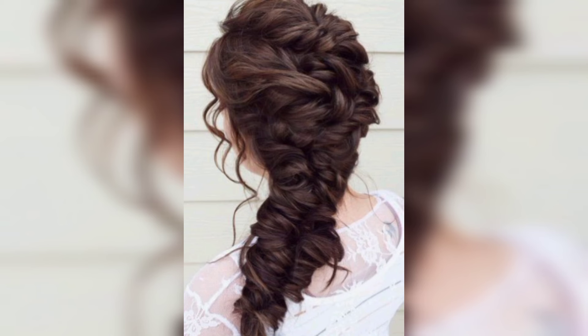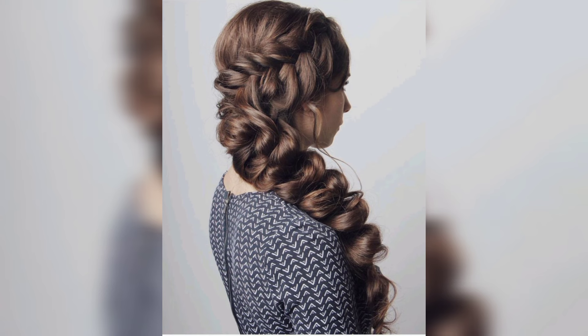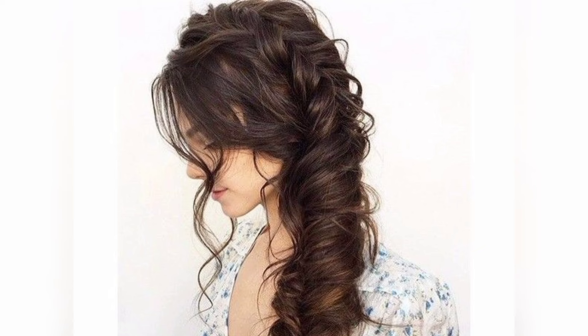Fishtail braids are all you need to get beach ready. Sweep your hair to one side and brush it down to detangle it, then divide it into two sections for the fishtail braid. Don't forget to pancake your braids — it gives them loads of volume and dimension.